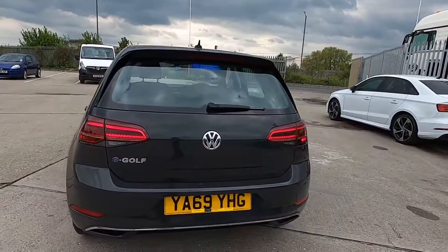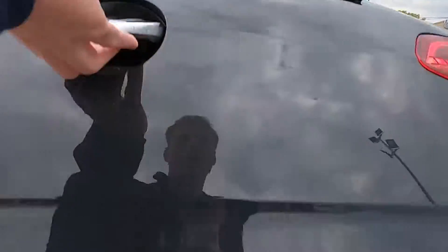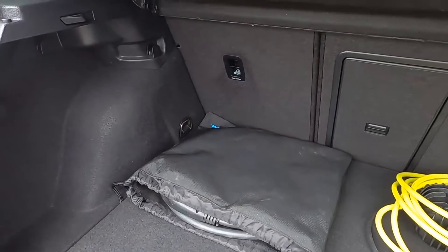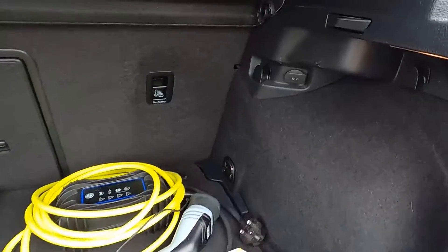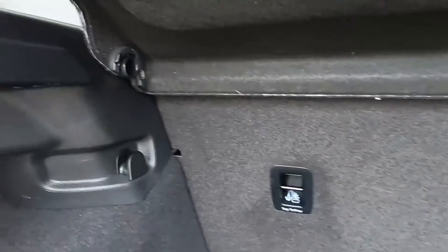Around to the back you've got parking sensors, and inside the boot area you've got plenty of space to fit shopping in. Nice and practical. You've also got a 12 volt power socket and hooks up the top either side.